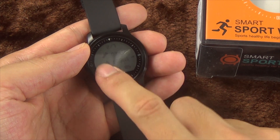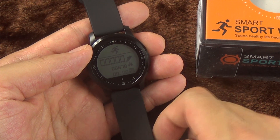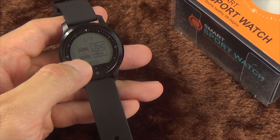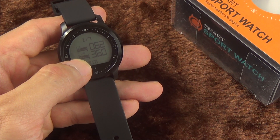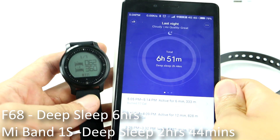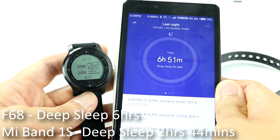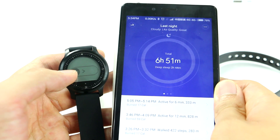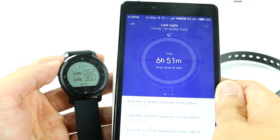Right now I only have records for two days, so data is quite limited. As for the sleep monitor function, it's hard to assess accuracy based on just one night of sleep. Compared to what the Mi Band shows, the gap between the two results is too large for me to reach a solid conclusion. But since I don't think I've been having low quality sleep lately, what the F68 is showing seems more convincing.